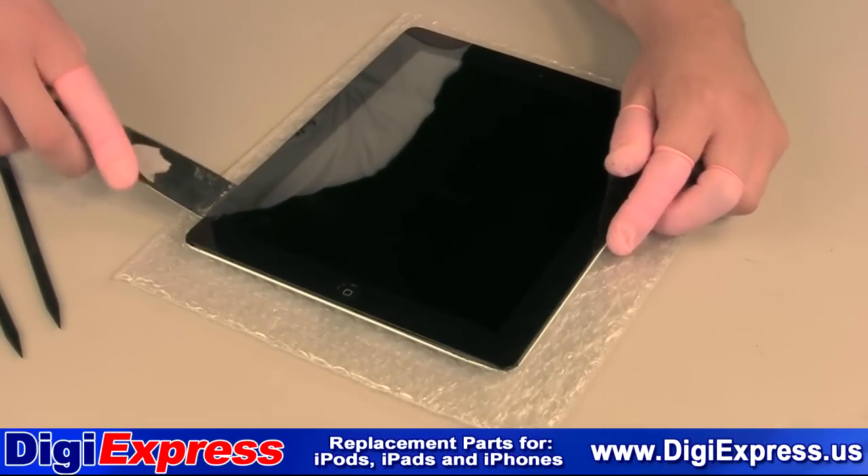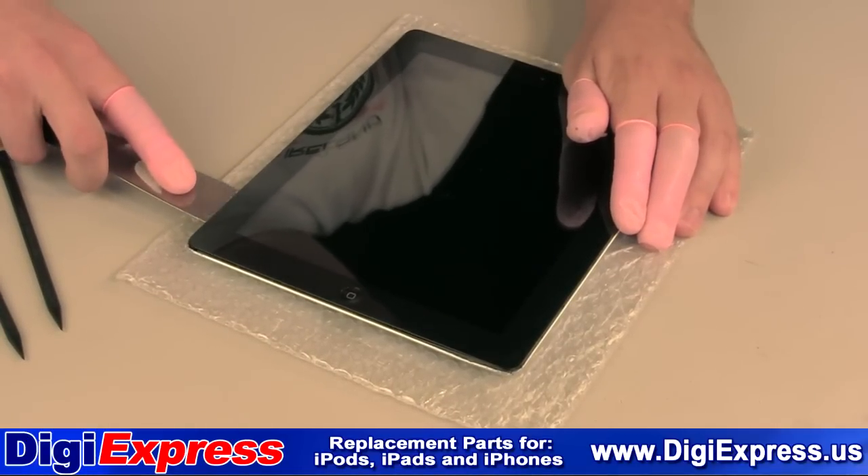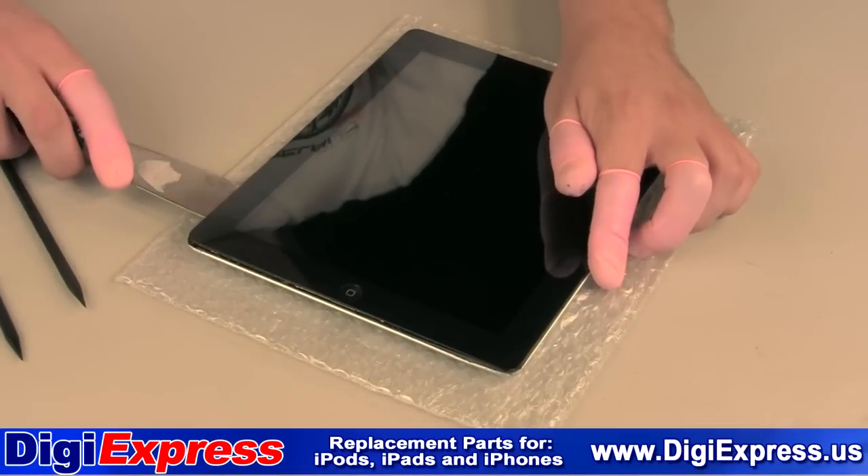Insert the putty knife in the lower left side of the iPad. Make sure not to insert it too deep as to damage the digitizer cable. Work your way up the left side until the left side is free.